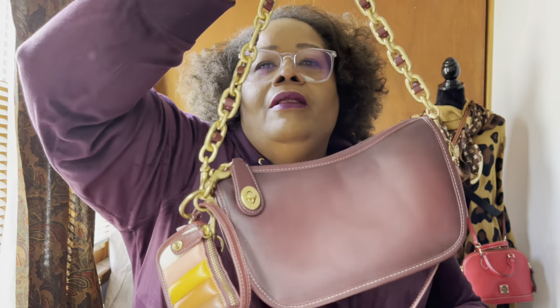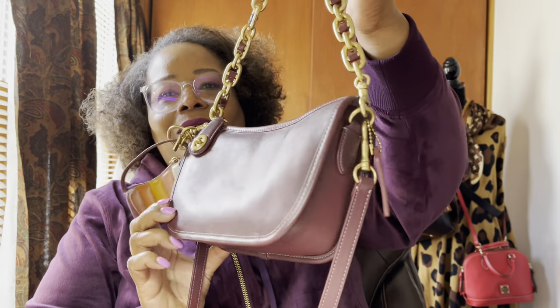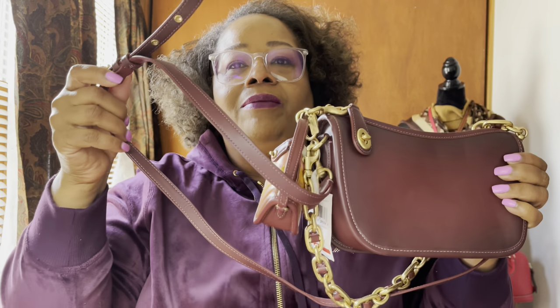I just think it's so cute — let me put it on here so you guys can see what it looks like. Isn't that adorable? Oh my goodness, it's so adorable! So yeah, I finally decided to bring it home. I think it's so cute and it goes over the shoulder too, which is really nice. The long strap can probably be crossbody as well, and the long strap is removable.